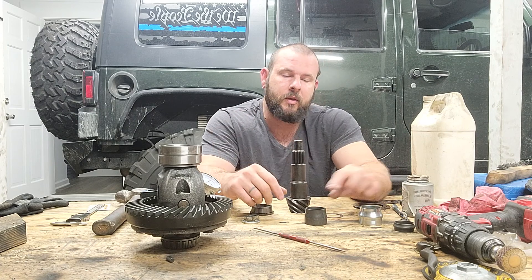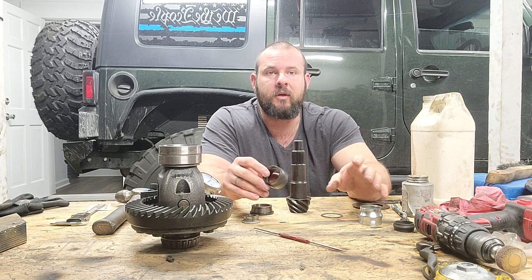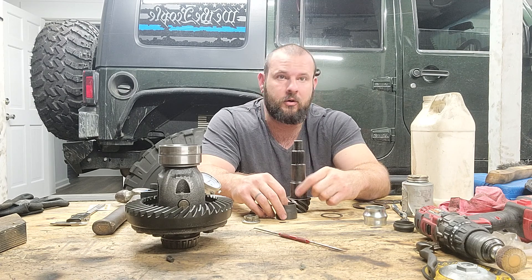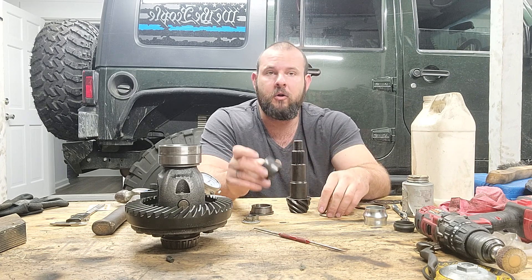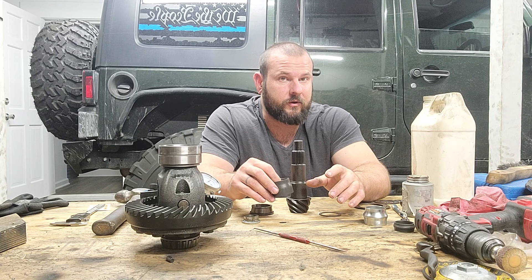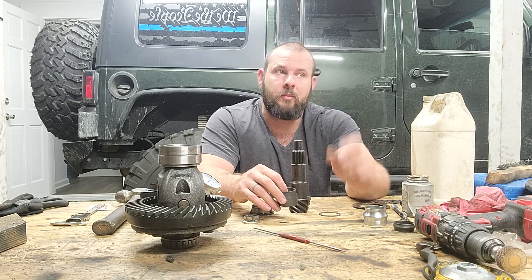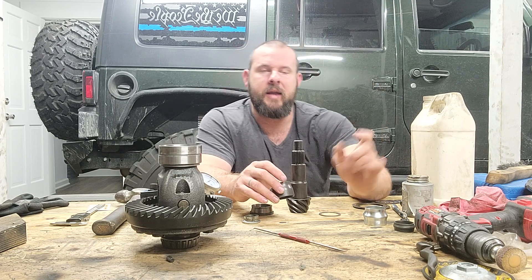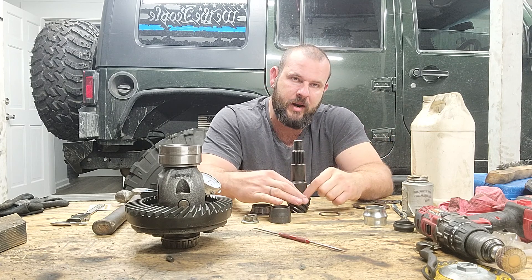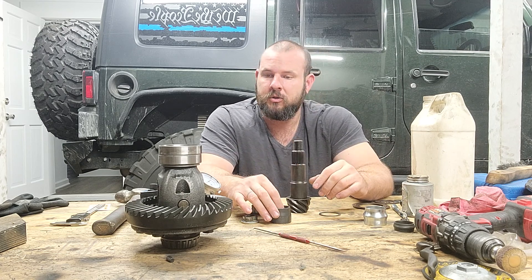Having a bearing that slides on and off is a huge advantage, and a crush sleeve eliminator that you can't over-tighten is very forgiving. With a pressed bearing and a standard crush sleeve, you'll go through quite a few bearings and a lot of money if you don't get it right the first time — and changing gear ratios, chances are you won't get it right the first try. Also worth noting: the Dana 44 pinion bearing is the exact same size as the Dana 30 pinion bearing, so one mock-up bearing works for both.